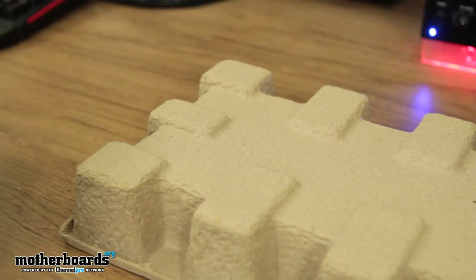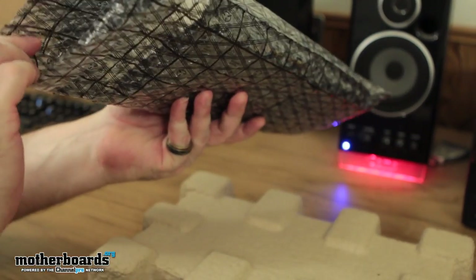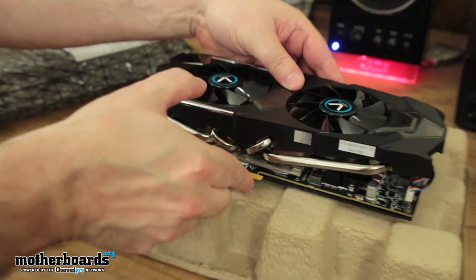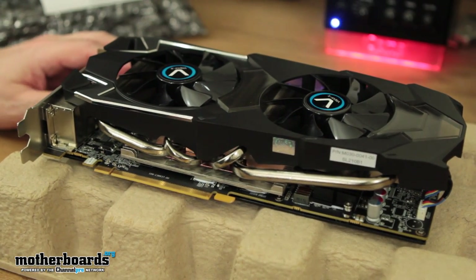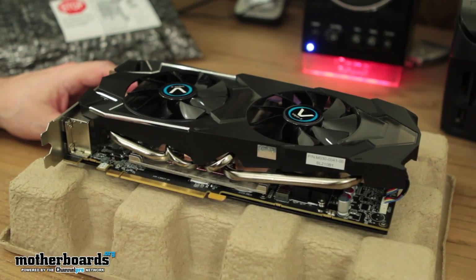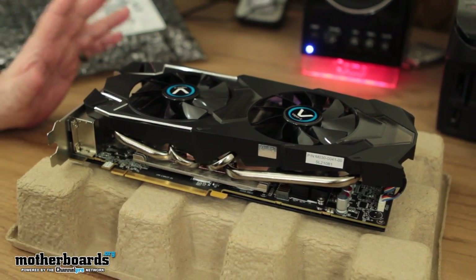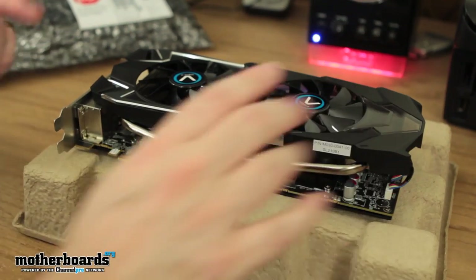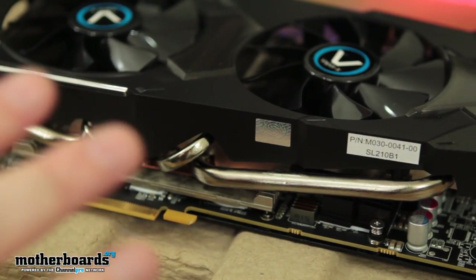Right off the bat, folks, let me just tell you — this card is heavy. It actually weighs quite a bit. This thing is a giant-sized card. Two fans right here on top — you can clearly see it says Vapor-X. Vapor-X technology is pretty much a lot like the DirectCU stuff you see from ASUS; they use similar technologies. This directly mounts right onto your GPU, then goes out into the aluminum heat fins, and then you have all these heat pipes which help take all that heat away from your GPU, allowing it to run cool. These fans blow that heat further away from the card.